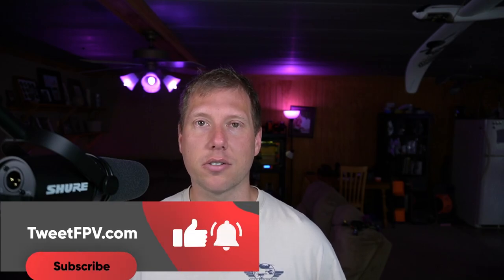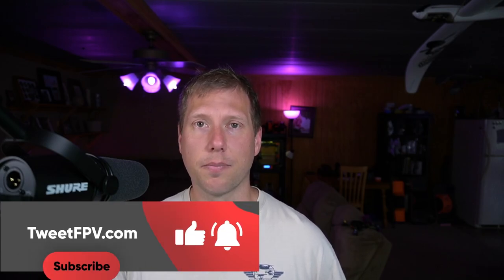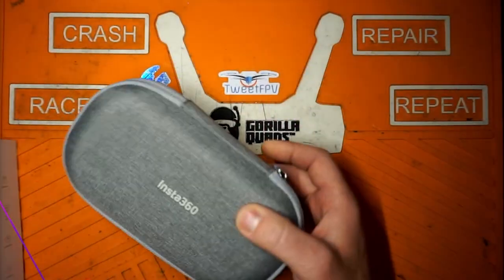This video is going to have some spliced footage from a live stream where I unboxed this camera. If you're interested in the live streams, I stream either Saturday or Sunday — it just depends on when I get time, but it's usually every weekend. Make sure you hit the subscribe button and the bell for notifications, and I hope to see you there.